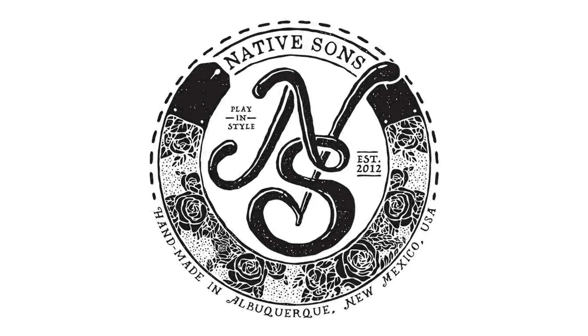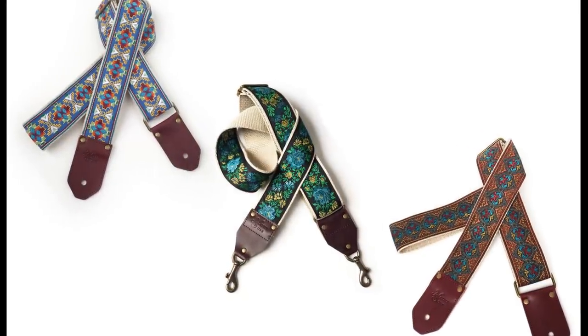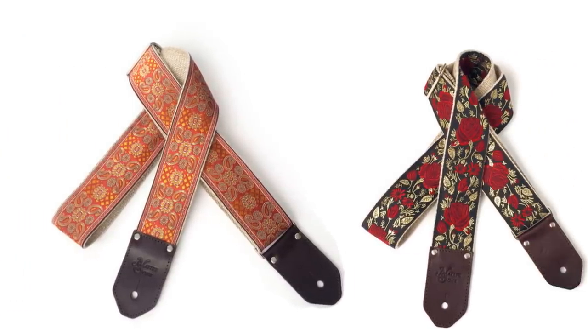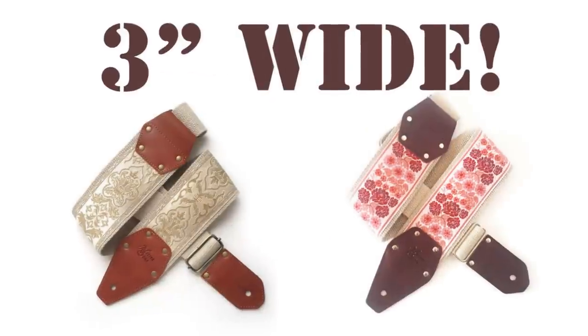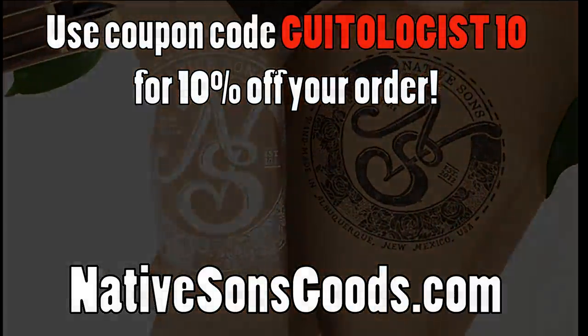Today's video is sponsored by Native Sons Goods, makers of the highest quality woven guitar, bag, and camera straps you'll ever see. Native Sons straps are handmade one at a time in the USA with unparalleled love and care. Click the link in the description to check out their new expanded lineup featuring all new three-inch guitar straps. And remember, when you support my sponsor, you support this channel, and I sure appreciate it.